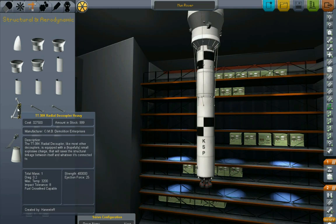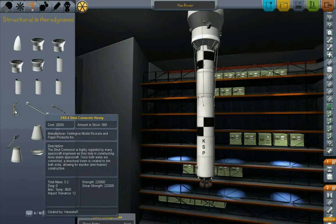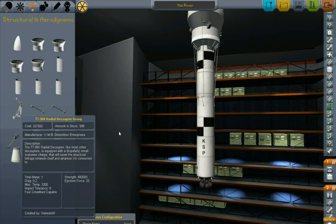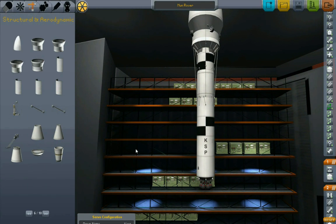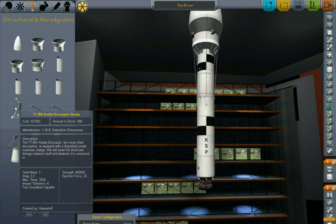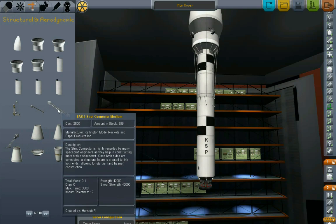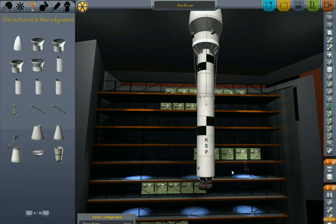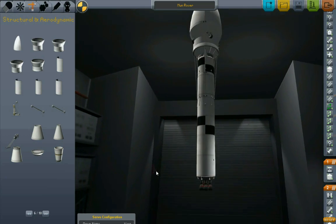One change I made - if you look at the heavy radial decouplers and heavy and medium strut connectors from the Kyle and Winston Challenger pack, they're so much stronger than the stock decouplers and stock struts. The way Kyle and Winston balanced them, they made them ridiculously heavy. I decided to re-balance them - I made them not quite as heavy. They are still heavier than the basic decouplers and struts, but I raised their cost way up for when money is involved in the game. Let's start with two boosters on the sides.